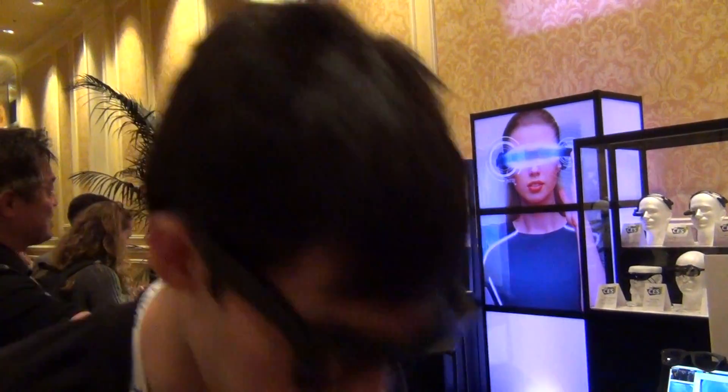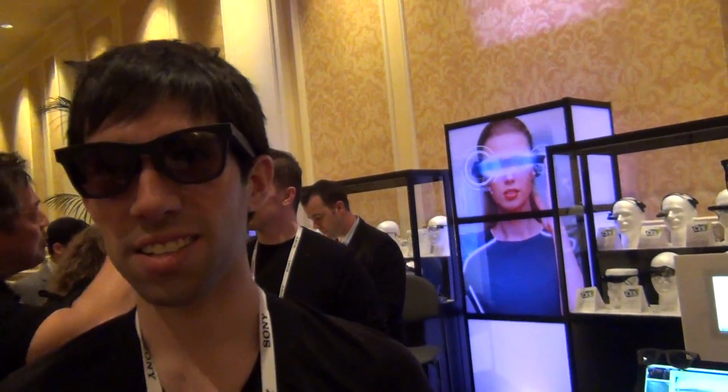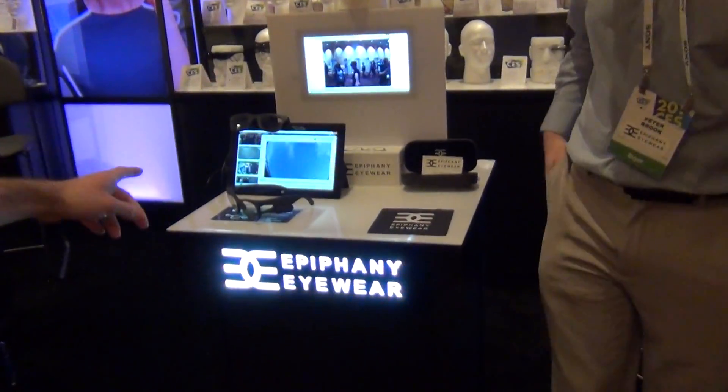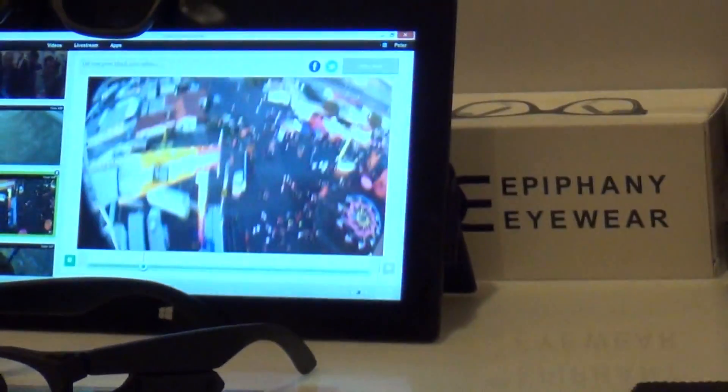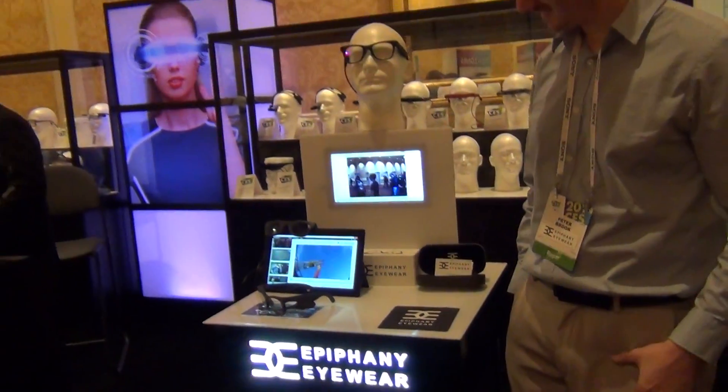They have spring hinges, so I can look down or shake my head around and they stay on. I've even worn them on a roller coaster — it goes upside down — and they stayed on. So they'll stay on your head whatever you're doing.